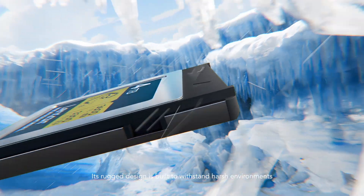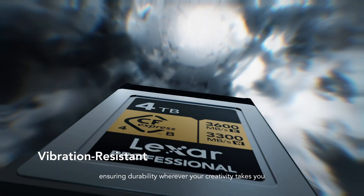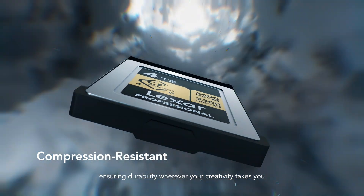Its rugged design is built to withstand harsh environments, ensuring durability wherever your creativity takes you.